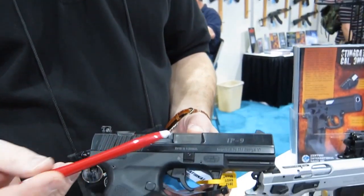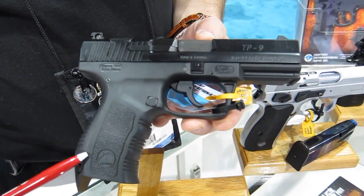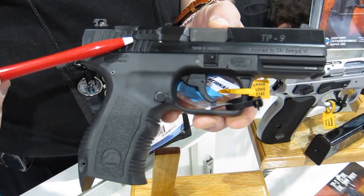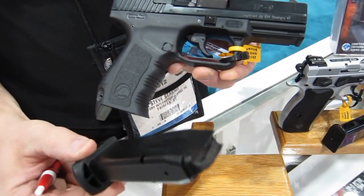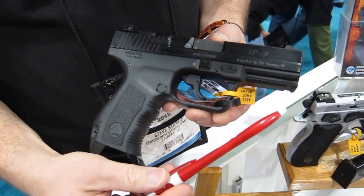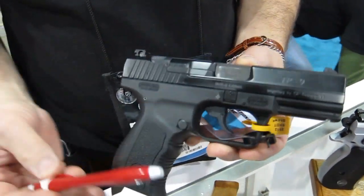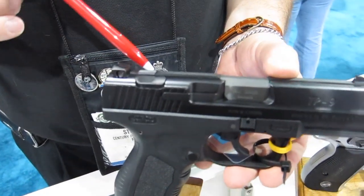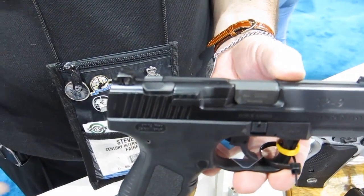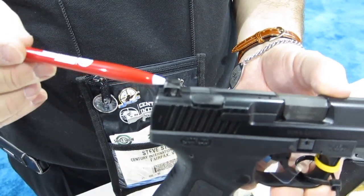Our first product is our house import, the TP9. It's a traditional double-single action semi-automatic pistol with a polymer frame and steel slide, double stack magazine, and an equipment rail on the bottom of the frame. It has an ambidextrous decocking lever, decocked by depressing. Low profile adjustable rear sight.